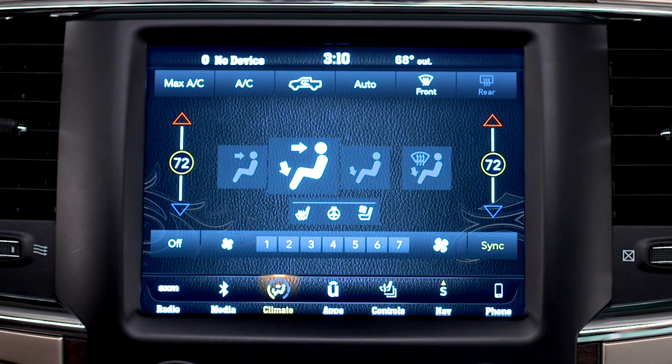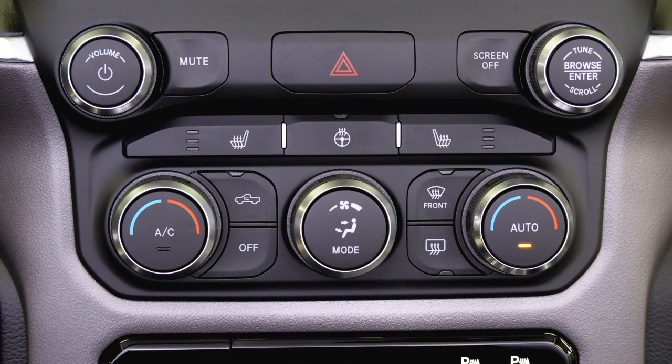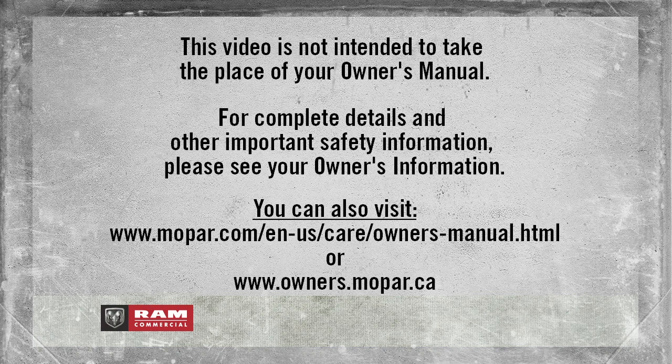If you prefer, you can also operate the system using the buttons below the touchscreen. This video is not intended to take the place of your Owner's Manual. For complete details and other important safety information, please see your Owner's Information.